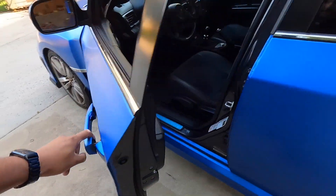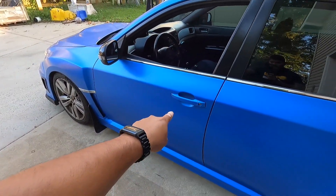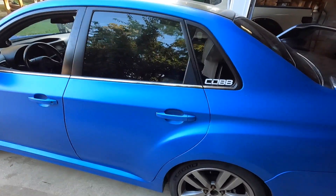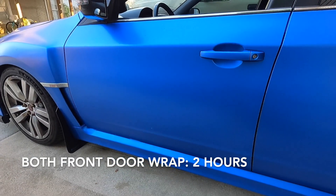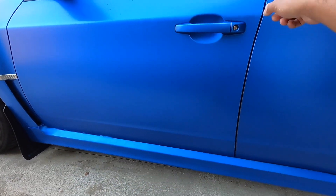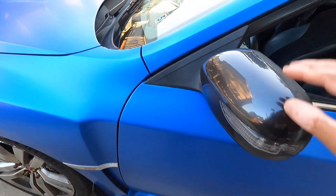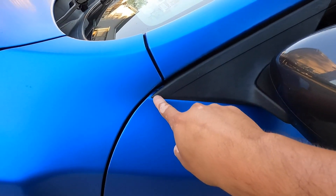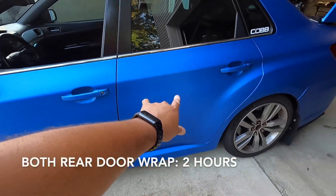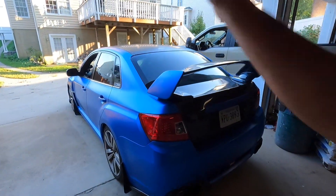The only reason I do doors after fenders and hood is because of the disassembly — you have to pop off all your door handles, take off your door cards, disassemble the mechanisms. That's why doors come second for me. Not counting disassembly time, front doors typically take me about an hour, and rear doors also about an hour — it's a flat surface but requires a lot of trimming and tucking around the window trim and mirrors.